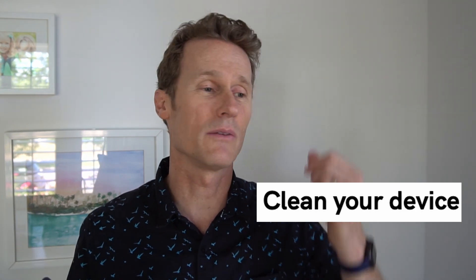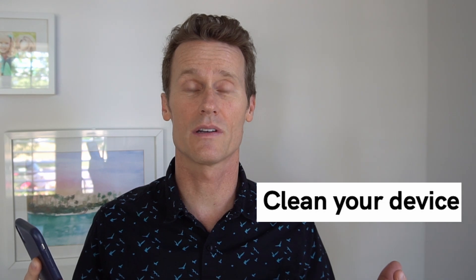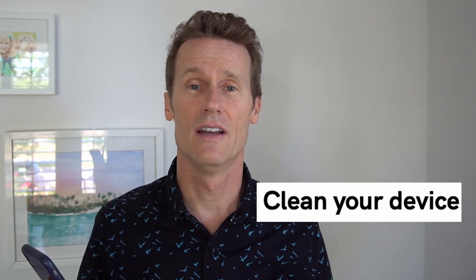If you've tried all that — resetting the watch, your phone, and software updates — and it's still not working, there may just be some film or grease or something on your Apple Watch. So you just want to get a non-abrasive microfiber cloth and gently wipe that off. Maybe that's the issue right there.